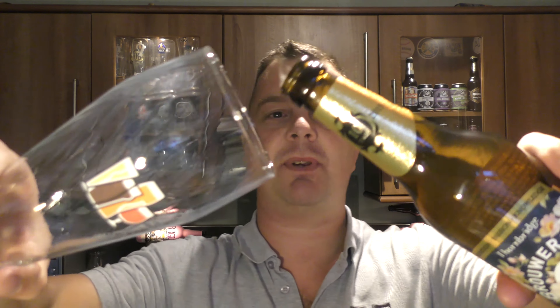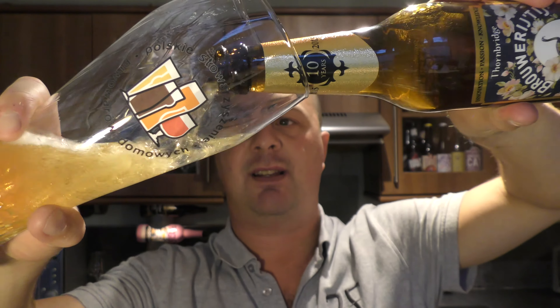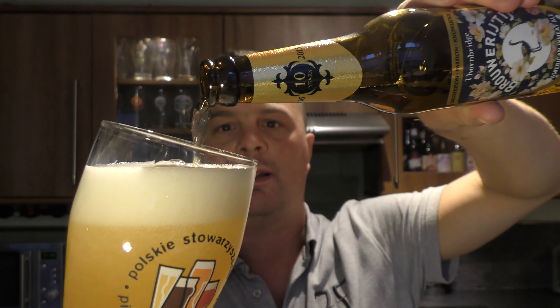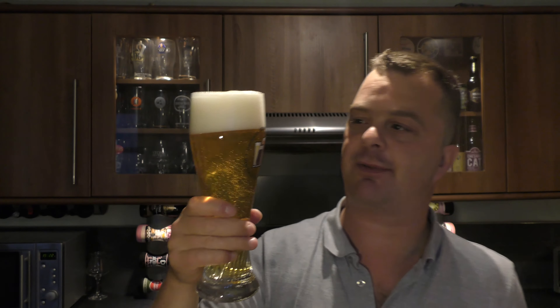Nice bit of smoke on the opening. I'm using a wheat beer glass — it's an American Wheat Beer, a wheat beer style, so I'm going to put it in a wheat beer glass. Maybe not 100% correct but I really, really like my wheat beer glass from Poland. I think I like just the narrowness at the bottom, the way it balances and feels in my hand.